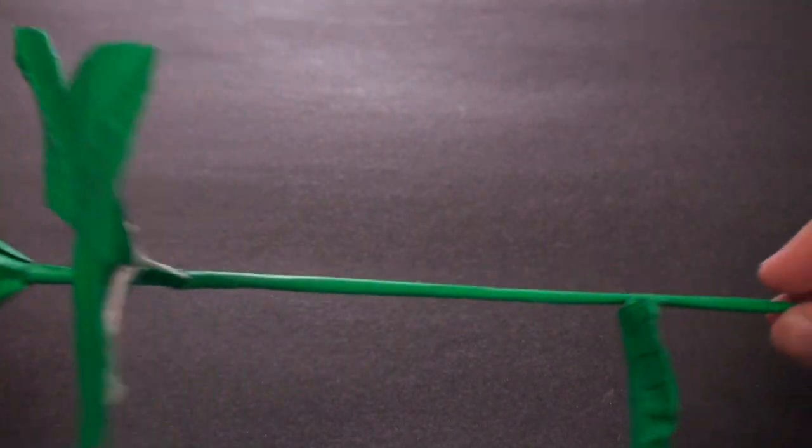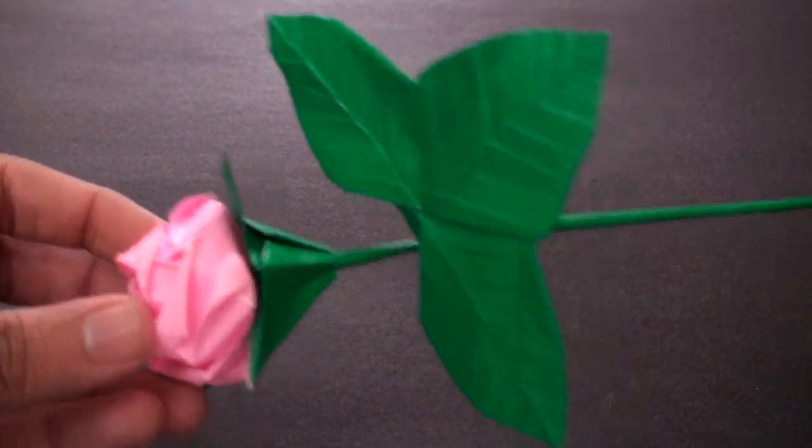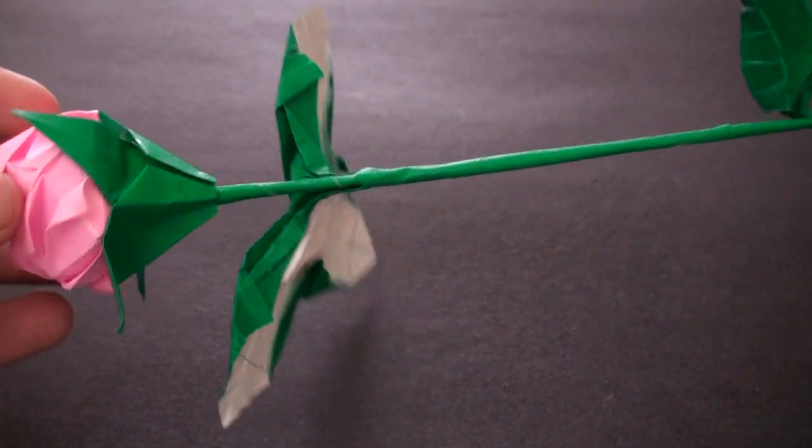Once the glue is dry, this is what your finished model should look like. Hopefully you enjoyed the tutorial. If you liked the video, don't forget to rate and subscribe, and I'll see you next time.